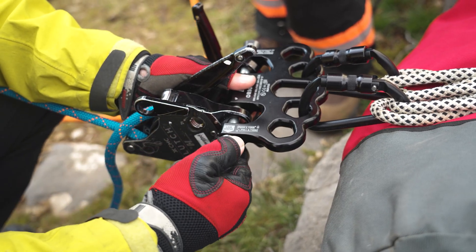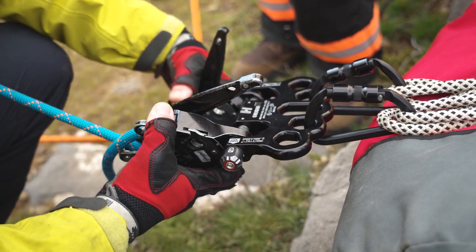To close, push the pin back in. Twist the locking mechanism clockwise and the pin will lock.